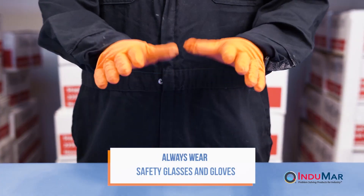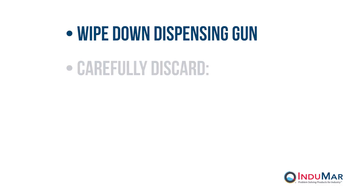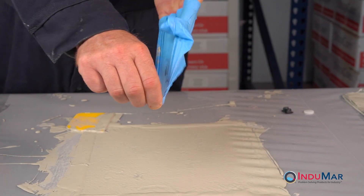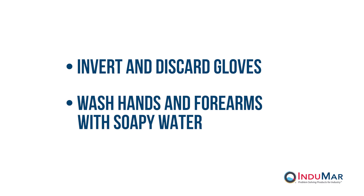It is important that protective gloves and clothing be worn throughout the cleanup procedure. Wipe down the dispensing gun to remove any unmixed or uncured resin. Carefully discard fully emptied cartridges, mixers, spreader, and plastic sheet in a lined waste container. Remove gloves from the cuff and invert the gloves as they are removed. Discard. Wash hands and forearms with soapy water.